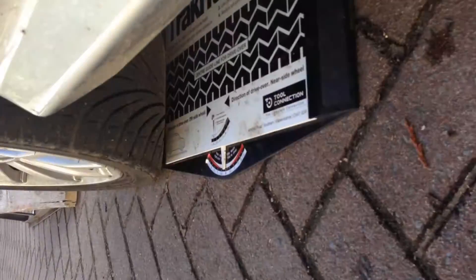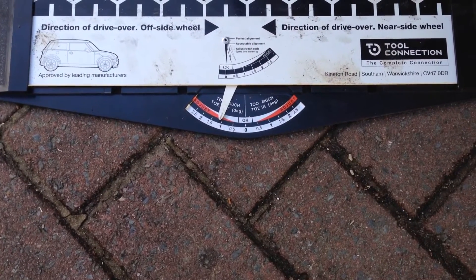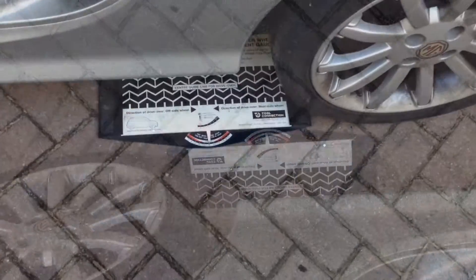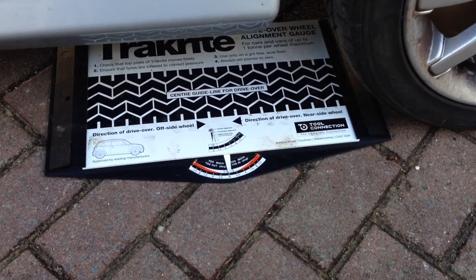I'm driving over it slowly. There we see the movement has gone toe out, so we've adjusted a little bit too much. Now it comes underneath the car. Measure the other side as well to make sure you're measuring it evenly and you get the same reading.